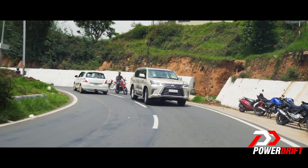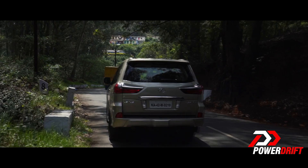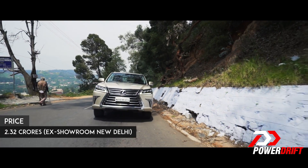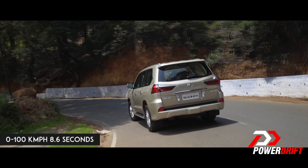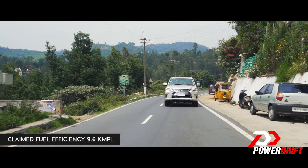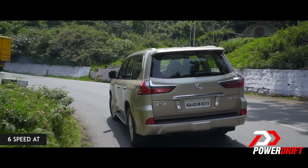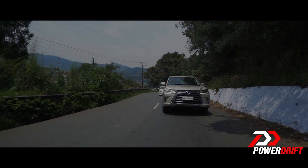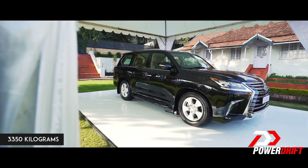Driving this car in Ooty — well, that was an experience I will remember. Even though it's over 5 metres long and 2 metres wide, it wasn't very intimidating to drive. The power delivery is very linear and predictable, and while cruising the refinement levels are excellent. It does however behave like a typical body-on-frame SUV, wobbling about here and there. Coming from the two cars I drove before this, you could really feel the weight of this hydraulic power steering — and the best part of all, nobody wanted to mess with this car on the road.